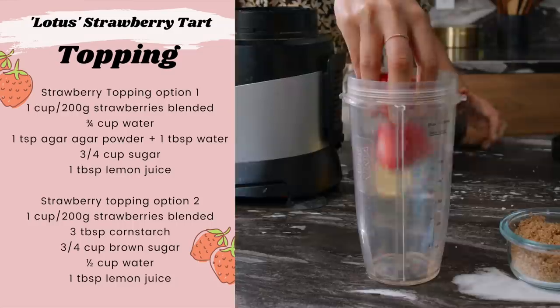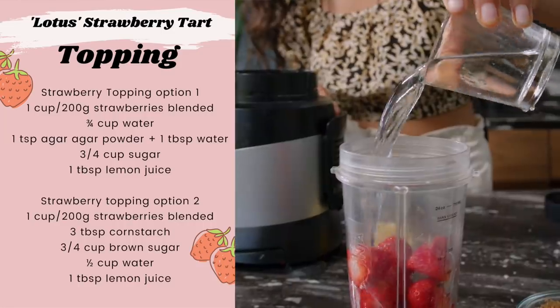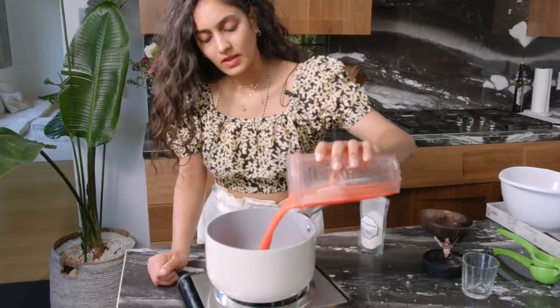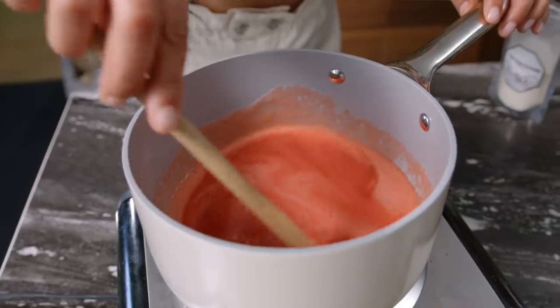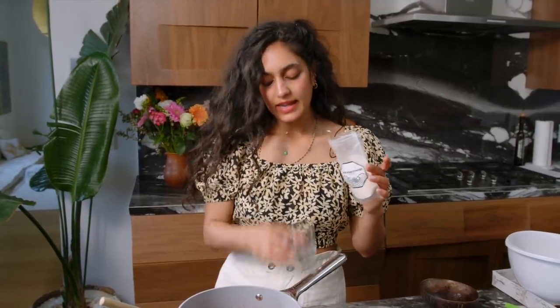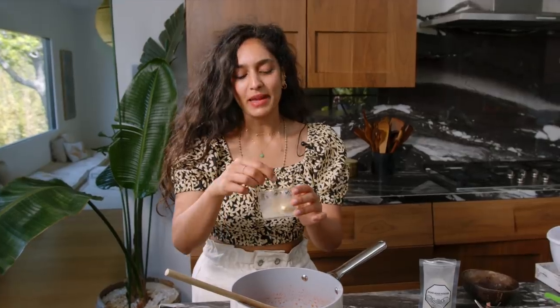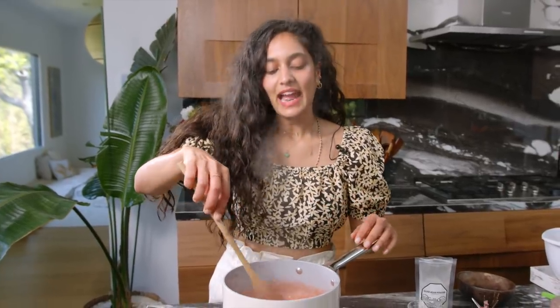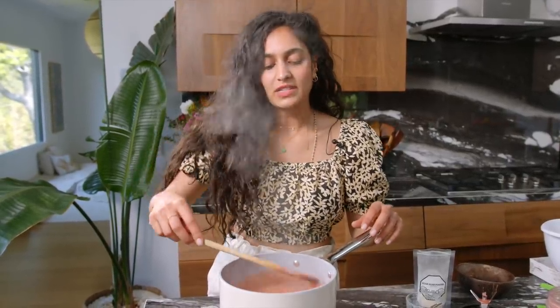Last but not least, we need to make the topping. We're going to make a puree with the strawberries, water, and some lemon — the color is so beautiful! Then we add it into a pan with sugar and agar agar and let it thicken up. You can get agar agar in powder or flakes — I prefer the powder as I find it stronger. Mix it with a tablespoon of water in a small bowl before adding it to the strawberry mixture. Agar agar is a gelatin substitute and works exactly the same way. Let it boil for a couple of minutes — it only starts thickening once it cools down.